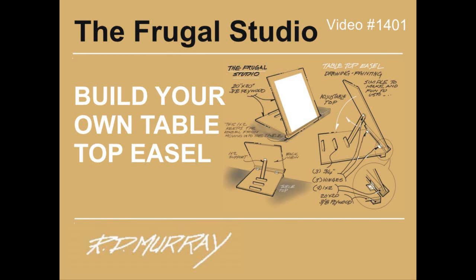Hi, welcome to the Frugal Studio. Don't let not having a drawing board or easel prevent you from getting on with that drawing or painting you're itching to do. Here's a simple, inexpensive, and easy to make tabletop easel that will get you started with a solid stable platform.